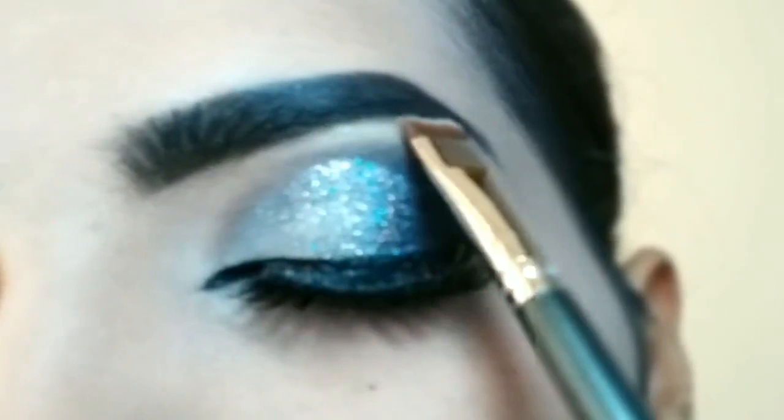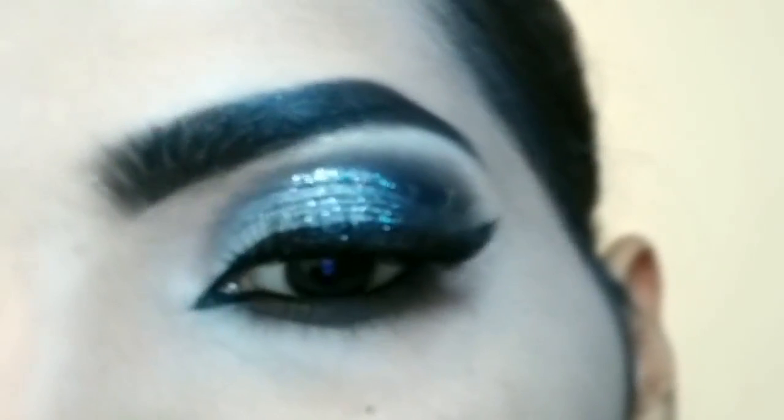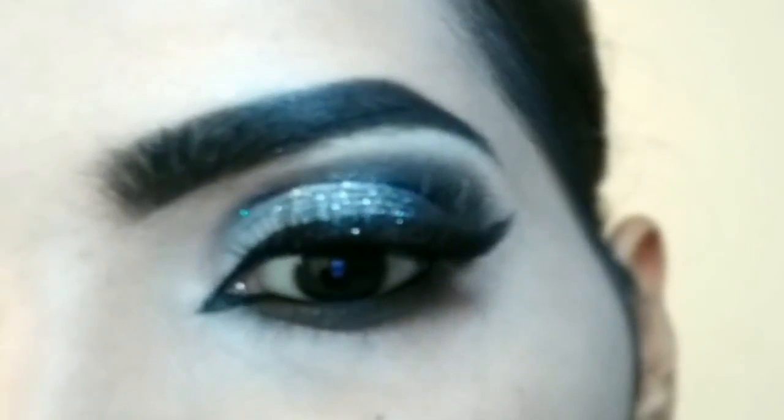For the highlighter, highlight the brow bone using the pack 093 brush to apply it. And this is the final look.